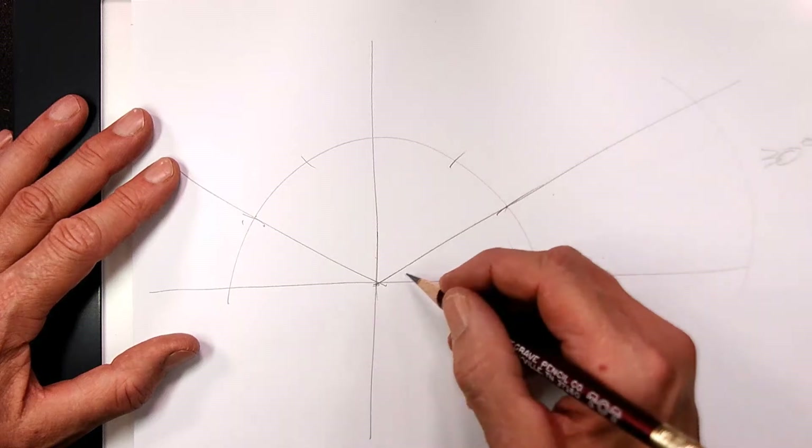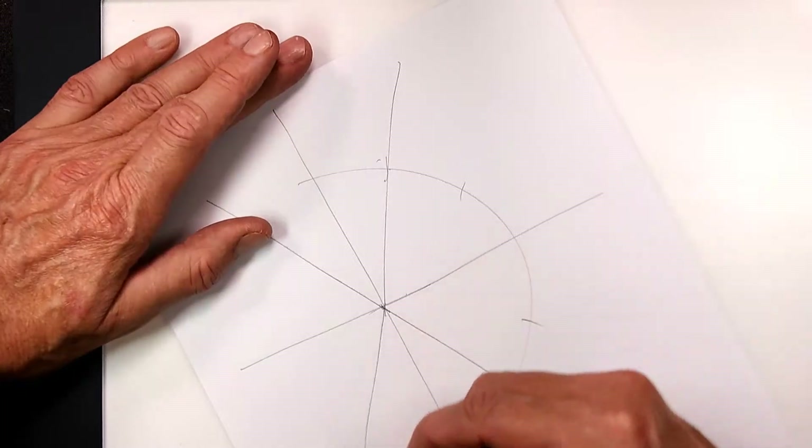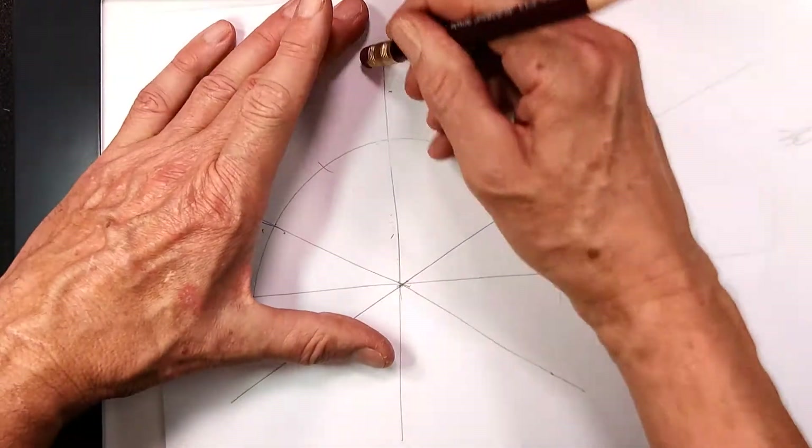What I've done is draw the horizontal, vertical, and the isometric axes. Notice they're 30 degrees. Notice I divided these into thirds. I'm going to now erase this.